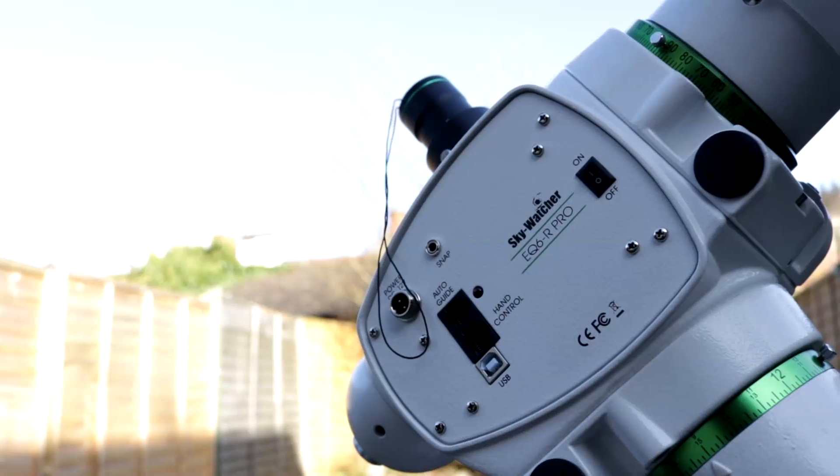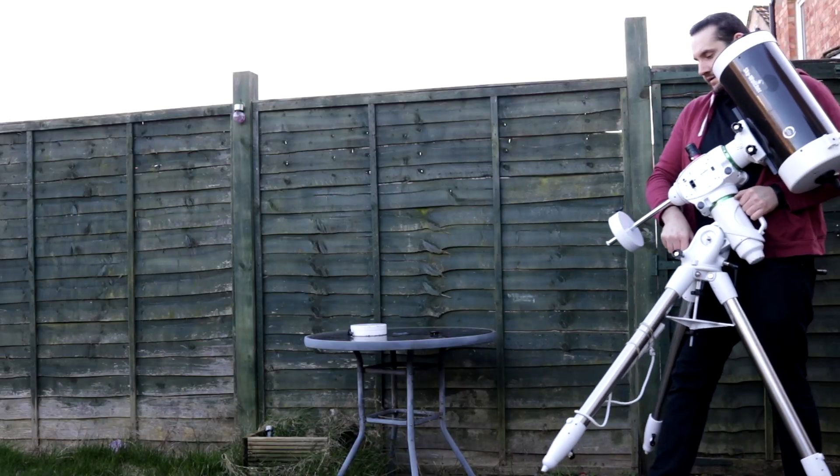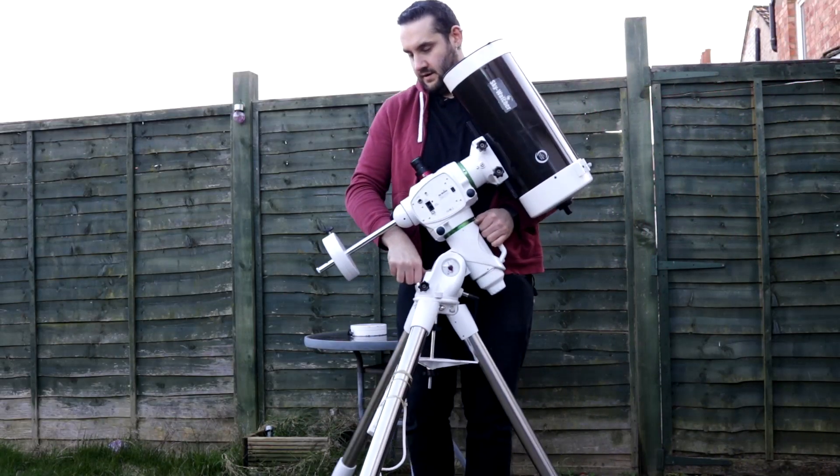So yeah, you can kind of call me a fan. If you've got a chunk of change burning a hole in your back pocket and you are looking for a mount, then definitely consider the Skywatcher EQ6R Pro. It is sturdy, very generous payload capacity, excellent performance, great value for money. Just consider the weight of it as well — it's not the heaviest in the world, but if you carry it fully set up it's a bit unwieldy, so factor that in.